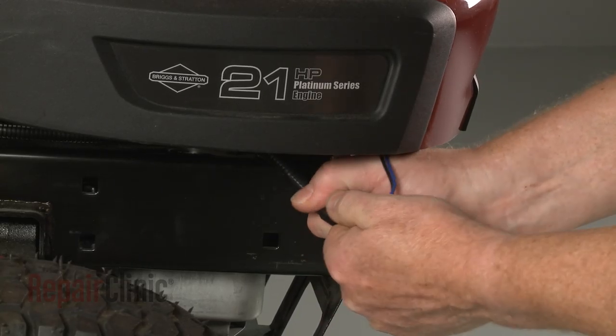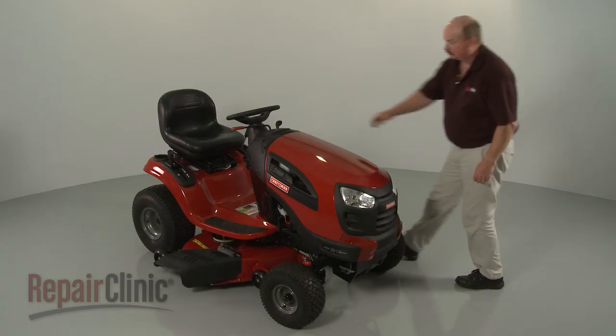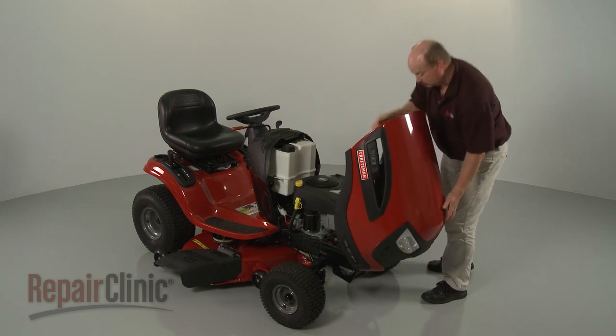If necessary, disconnect the headlight wire harness, then lift up the hood or engine cover and detach it.